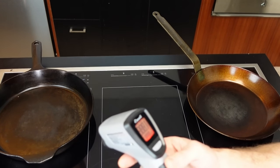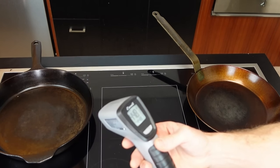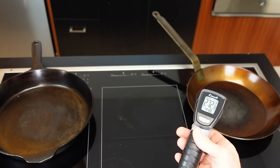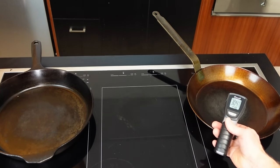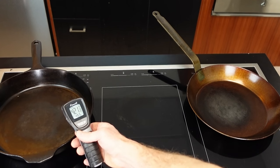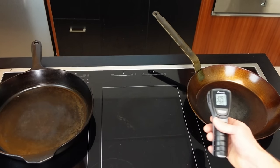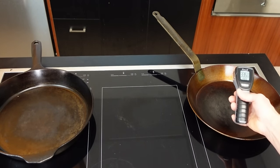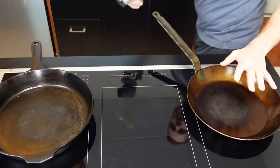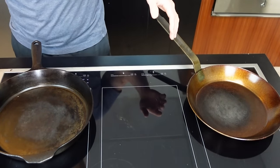Okay, so what do we got here? Going to the Field pan: 448 Fahrenheit. Going over to the Matfer: 272 — getting a little closer, about 300. Then back to the Field: around 450. And the Matfer is reading around 371 to 293. So there's like a 100 degrees Fahrenheit difference between the two pans sitting at exactly the same temperature setting. I've used these two hobs many times and they really produce the same amount of heat. So that's an interesting start.